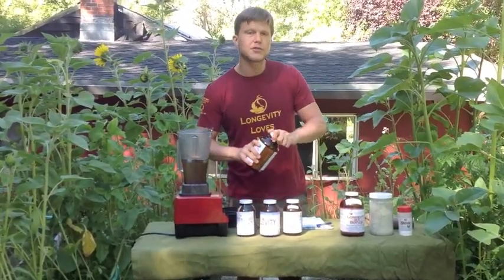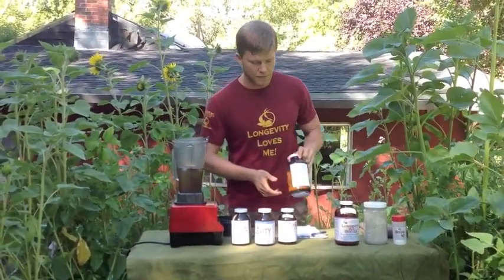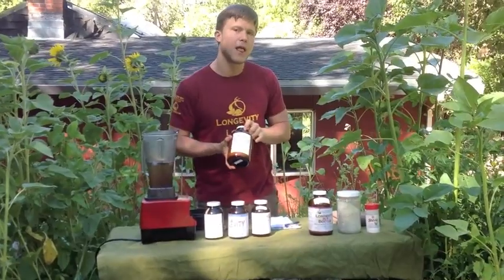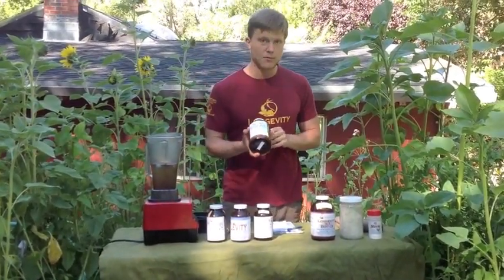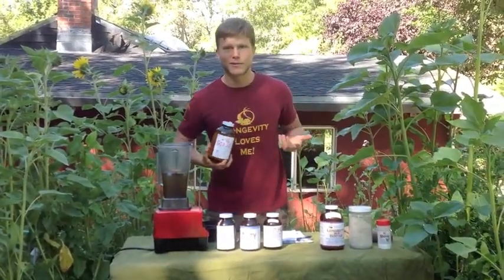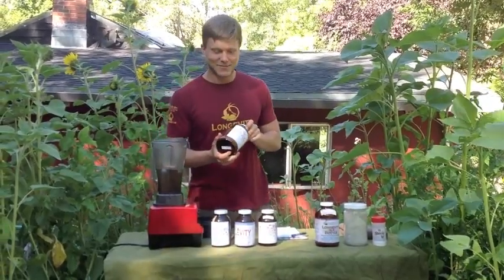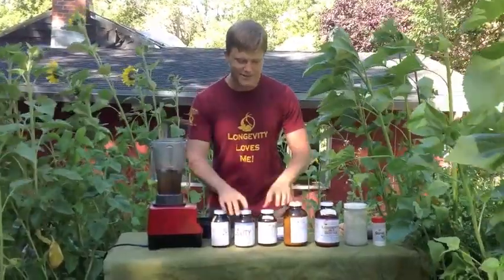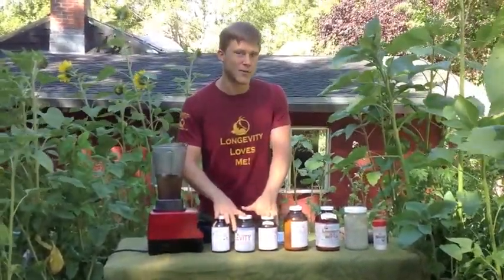Goji berry is used in most ancient tonic herbal formulas for its biopotentiating effect, and it's one of the only plants ever proven to boost human growth hormone — another great reason why it's perfect for kids. Kids can eat it as candy, and so can adults. That's what Bethann and I — Bethann's behind the camera — that's what we do pretty much every single morning, just as a fun elixir without the water.